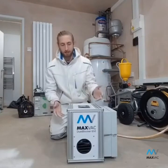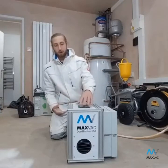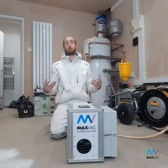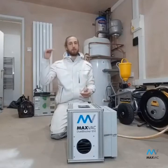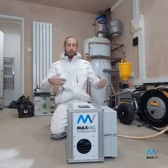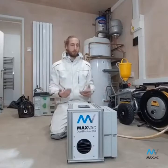So this is the MaxVac DB650, or Dust Blocker 650, which is an air scrubber that works within the area you're working in to pull in all of the airborne dust that lingers in the air — the really fine stuff which floats around for a long time. It's designed to pull that in and then recycle the air cleanly for you to work as cleanly as possible.